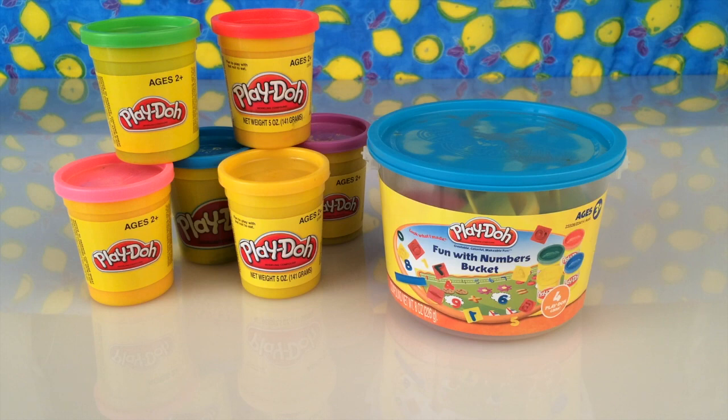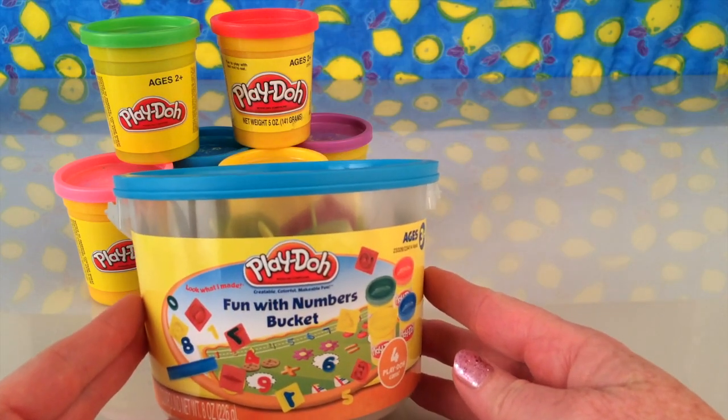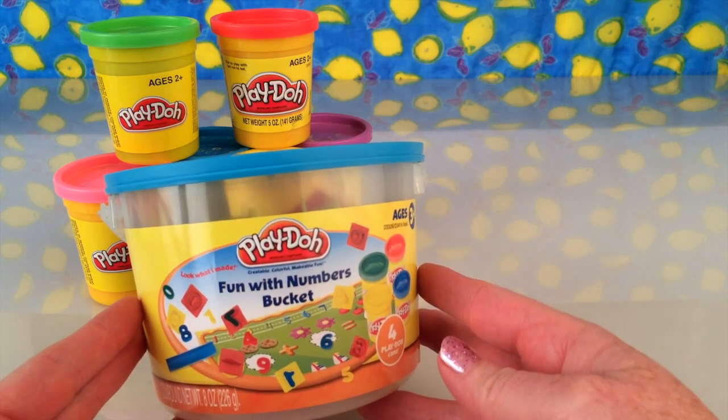Hi everyone, it's Denise and Ethan here from Red Toys Reviewed. Today we're going to have another look at Play-Doh, and we're looking at the Fun with Numbers Bucket. Look at this — I can't wait to open it and see what's in it.